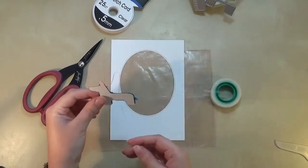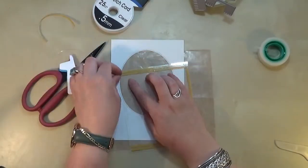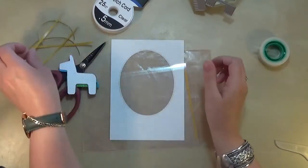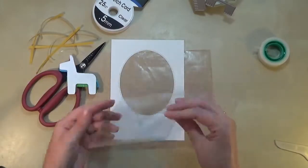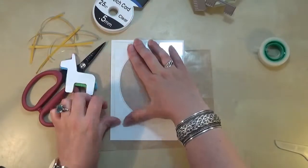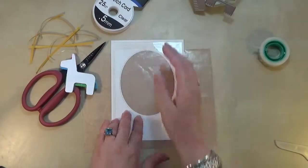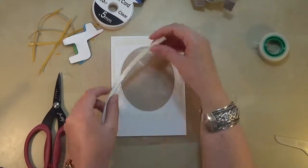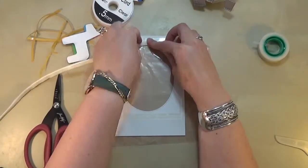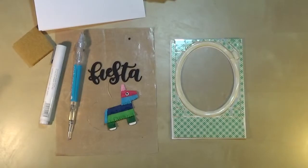I'll just give you a close-up there so you can see that the stretch cord is strongly attached. And here's my acetate to put at the front of the window for our shaker card. I've just peeled off the backing of my double-sided sticky tape and created the front of my shaker window, and I've doubled up some foam tape and taken the backing off — this makes it lovely and bendy so that you can get any shape that you want.